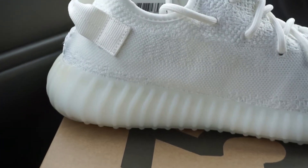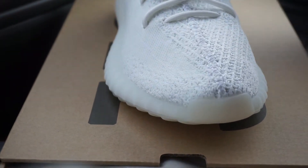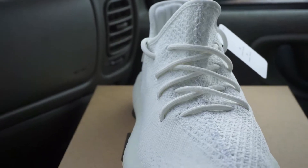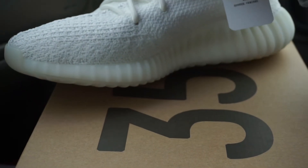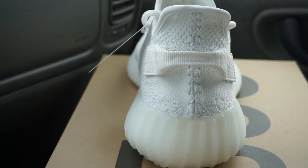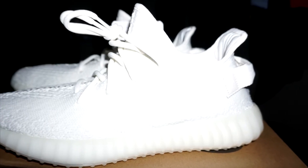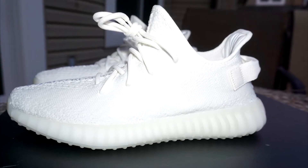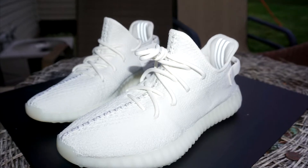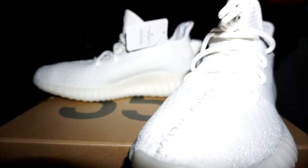Before I talk about the specific telltale details between a retail and a fake pair, just step back a little bit. If somebody is sending you pictures of their pair, first and foremost, does the shape look correct? A lot of Yeezys out there have a certain distinct look to them. It should have a Yeezy V2 look, and if it doesn't, then I would not buy it. If the shape is off, just disregard that pair and look somewhere else. The resale market is crazy, but the shape has to be correct.